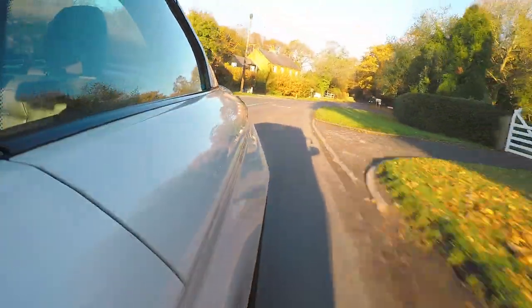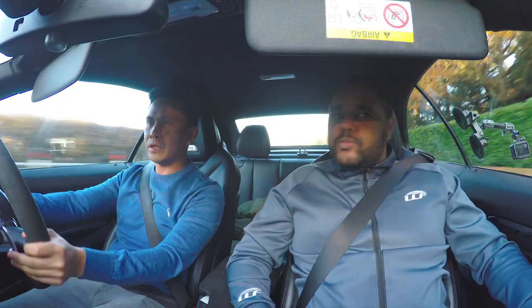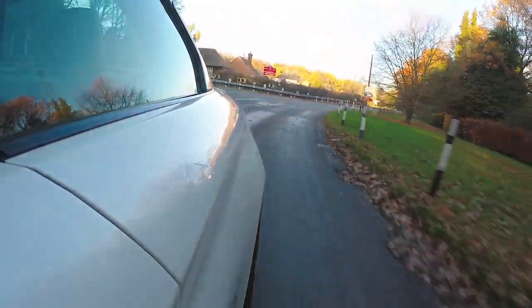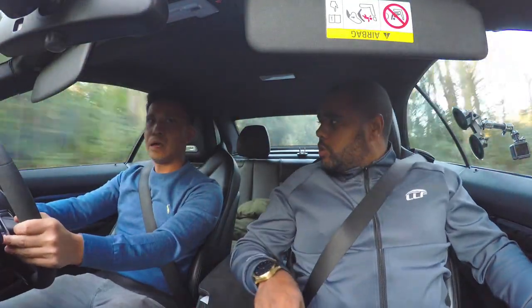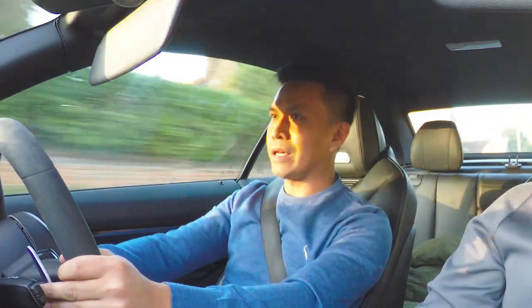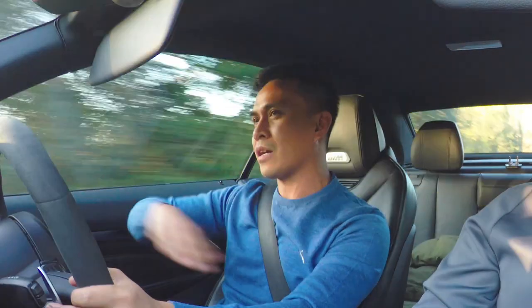Sounds nice, innit? There's induction noises, yeah? So the induction noise on it you can hear - you get a really nice noise. Wow, and what is it pushing? The last time I dynoed it, it was 563. Where did you dyno it? At PPL. It goes through splitters like no tomorrow - I'm on my fifth splitter just because the car's so low and I like the stance on it.